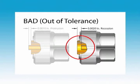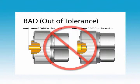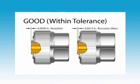If your connector fails to meet manufacturing specifications, it should be repaired or replaced. Please contact the Cal and Repair Department at MORI Microwave — they'll be happy to help you.